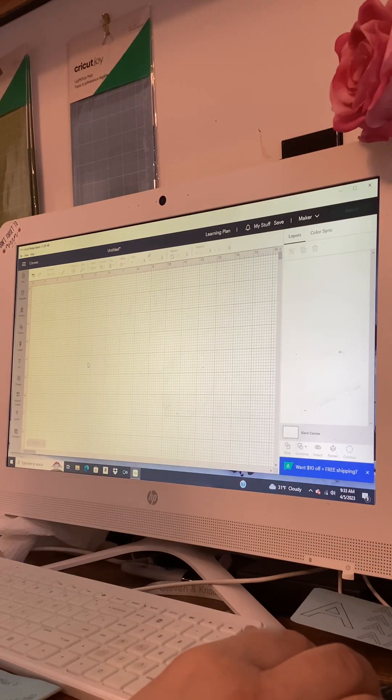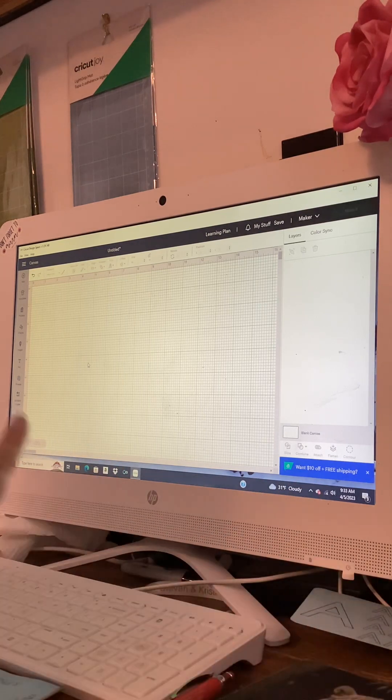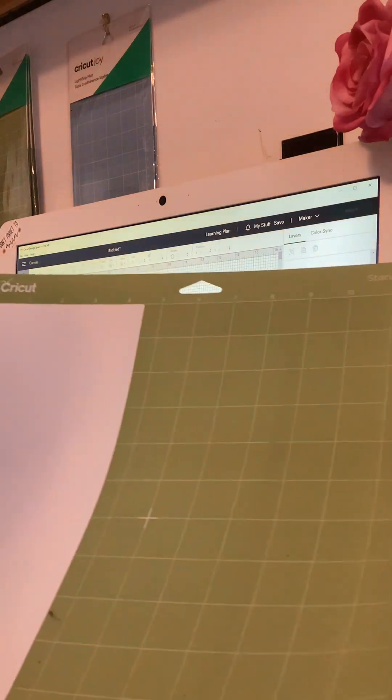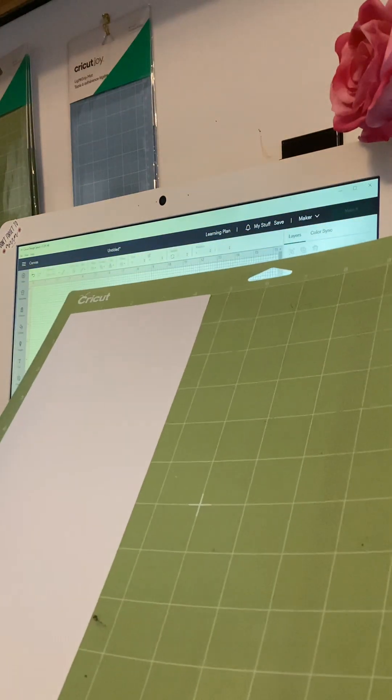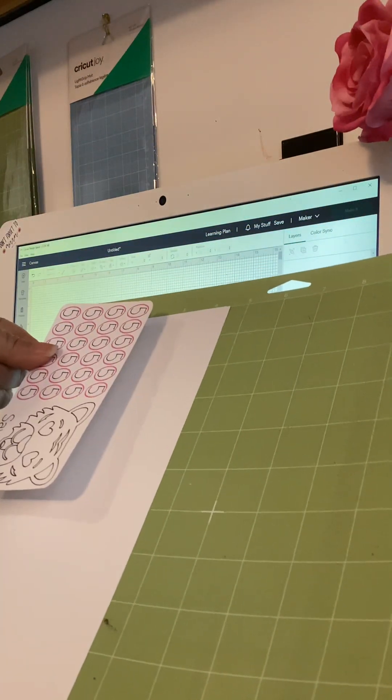I have my Cricut Maker off to the left here, plugged in, turned on, and hooked up to the computer. I have my mat with my paper already on it, and I'm going to create one that goes this way today.